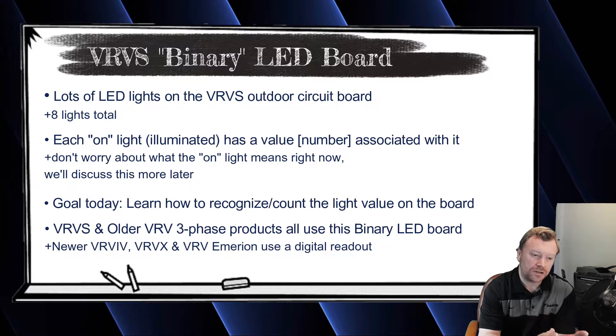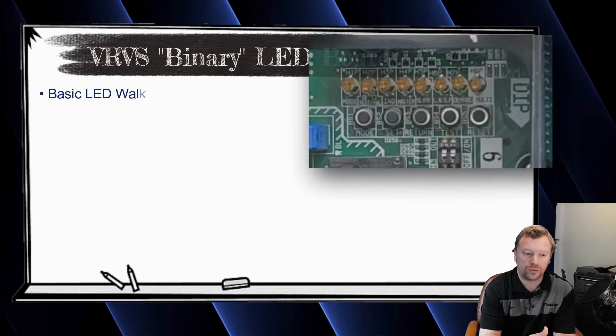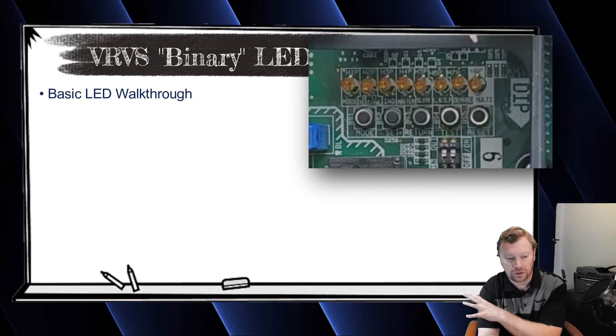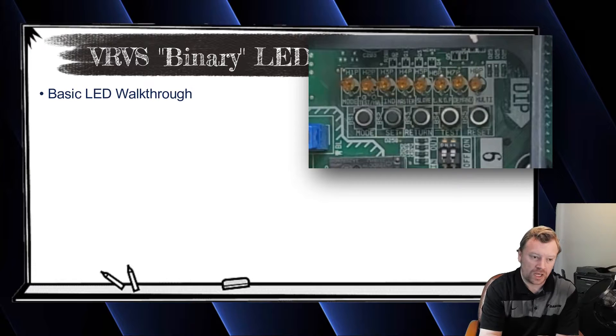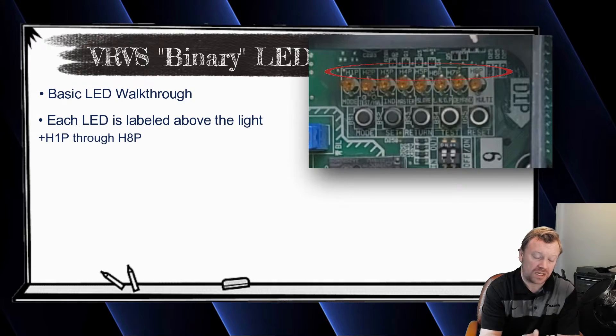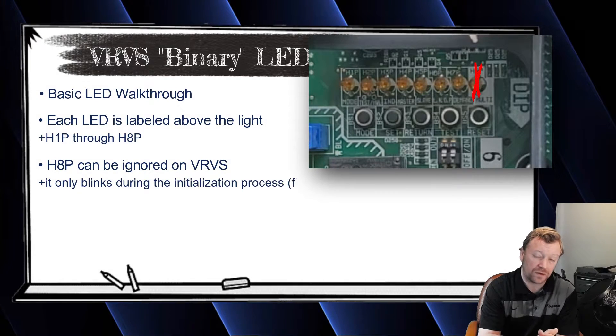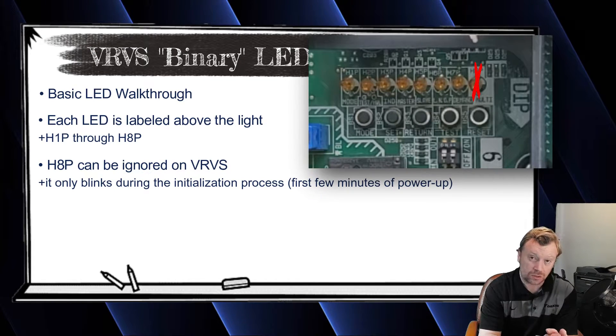So in this video, my goal for you guys is to just understand how to recognize the value of the light that is illuminated. Let's take a look at an outdoor board and walk through what each of these lights represents. Up here on screen on the whiteboard, you can see that each light is labeled. Right above each light, you'll have H1P through H8P. The easy light we're going to go ahead and set aside right away is the H8P light — we don't really care about this light on VRVS products.